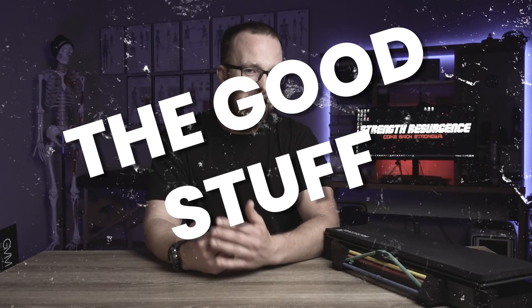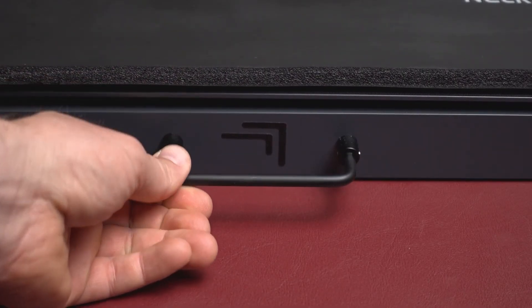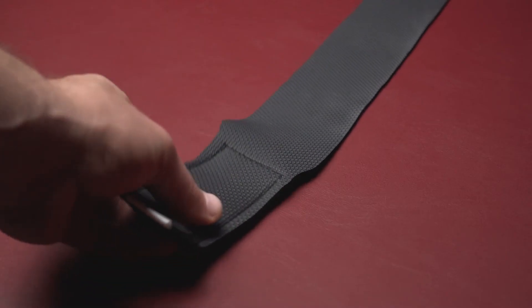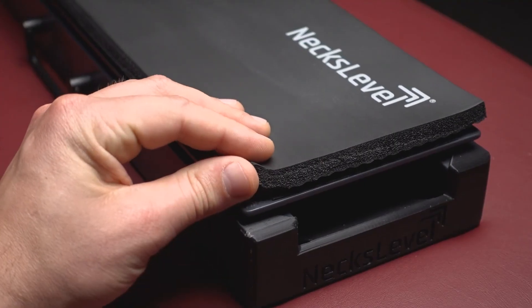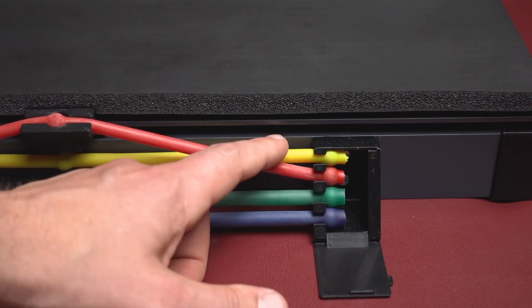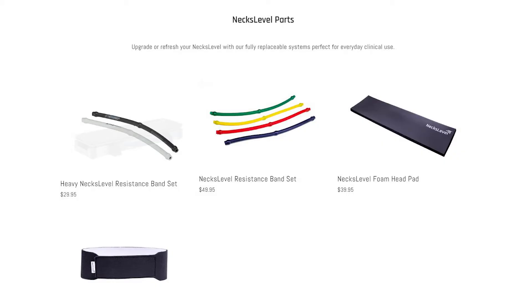Practically none of my patients who have used this device have had anything negative to say either. The build quality is on point, the portability and non-intimidating nature of this device are outstanding features, and the board is buttery smooth when sliding from left to right. The headband is comfortable, as is the foam pad on the board, which can be replaced if needed. The resistance on the resistance tubes covers an ideal range — from extremely light to quite challenging — with the added option to purchase even more aggressive tubing if needed.